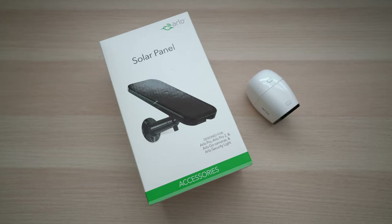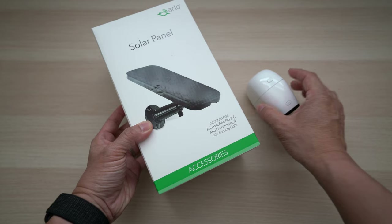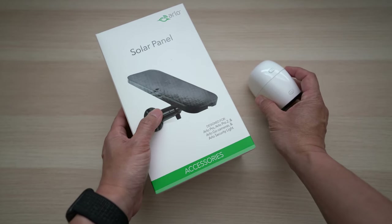Today I'll do a quick unboxing of the Arlo solar panel, go over a simple installation, and share if it can charge up my wireless Arlo security camera enough so I no longer need to swap out its rechargeable battery.